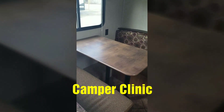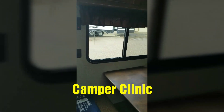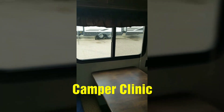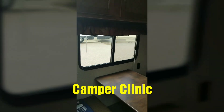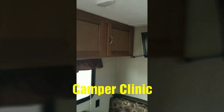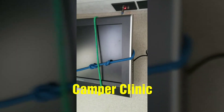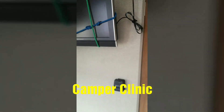The dinette area actually transforms into the bed, and it has a window right outside of it for a nice view of wherever you might be. Overhead cabinets for more storage. Here's your TV — it is satellite ready.